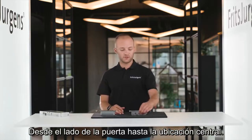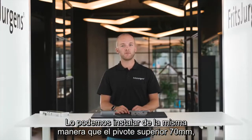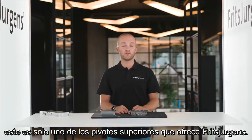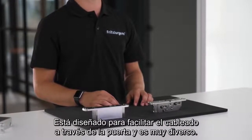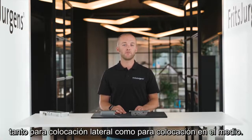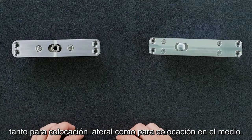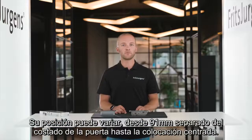This is Fritz Juergens top pivot cable grommet. We can install it in the same way as the top pivot 70 millimeters. It's designed for easy wiring through the door and is really diverse — we can apply it in combination with every Fritz Juergens pivot hinge, both for side placement and middle placement. Its position can range from 91 millimeters from the side of the door to middle placement.